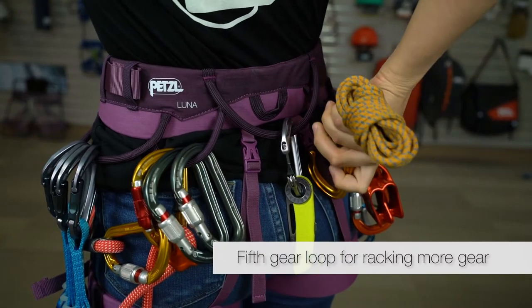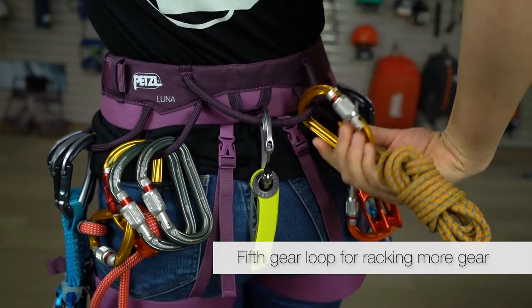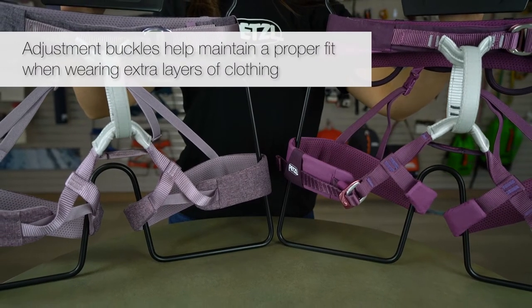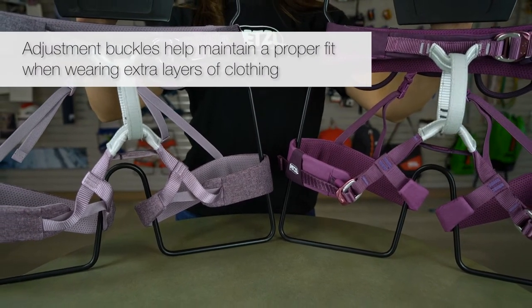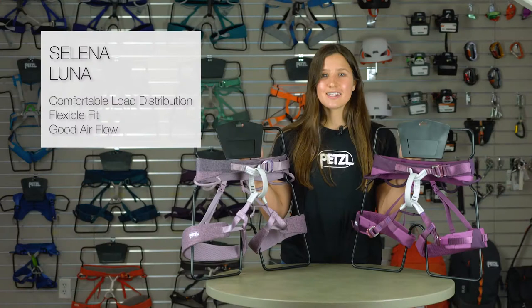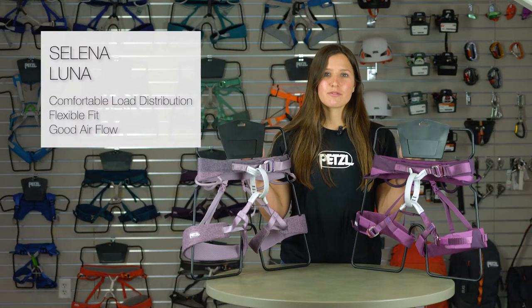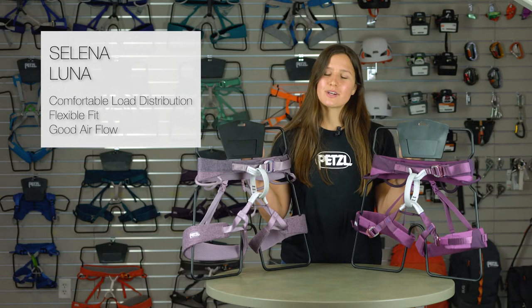The Luna has a fifth gear loop in the back for racking additional accessories for longer routes, as well as adjustable leg loops that provide a more precise fit, especially when wearing extra layers of clothing. Aside from those differences, the Selina and Luna are identically built and provide the same level of support, comfort, and performance.